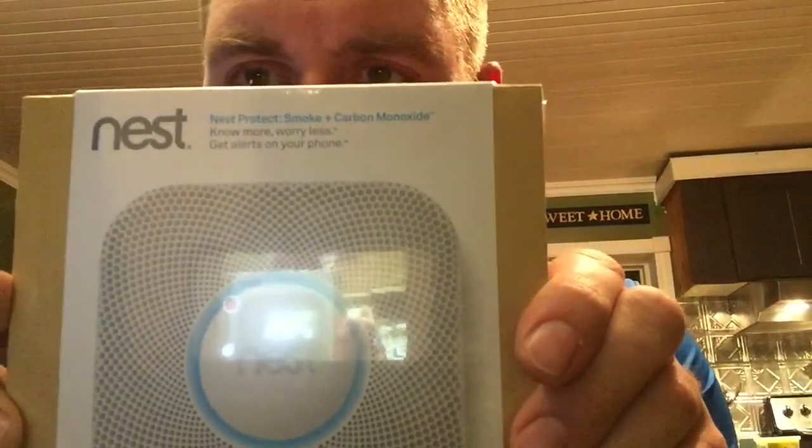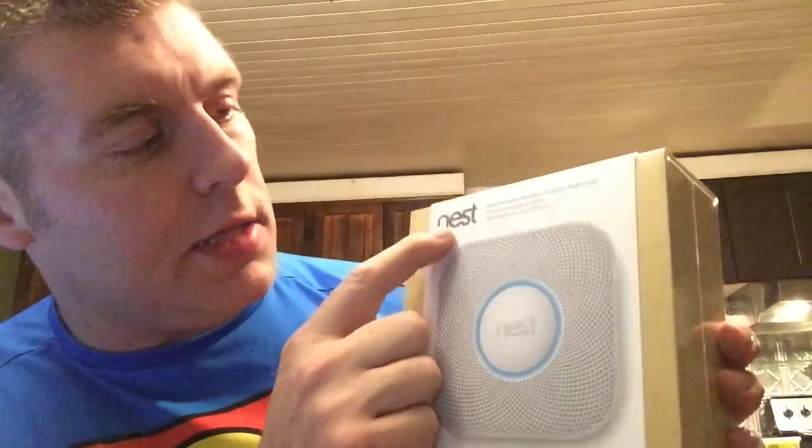Hey guys, Farm Boy Reef here. Today I picked up a new smoke detector for the house - the Nest. This is a new one that can hook directly to your smartphone, both Apple and Android devices. This one is the battery type; you can get battery or 120-volt direct wired. It was $109 before tax. This is the Nest smoke plus carbon monoxide detector.